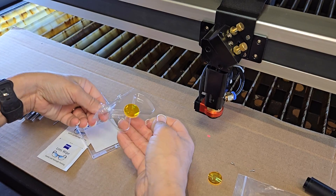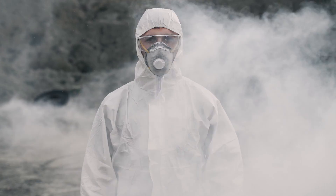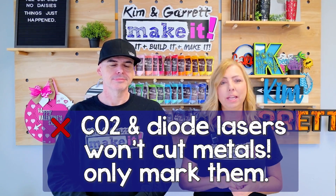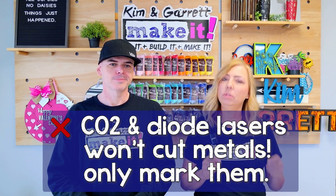Let's figure out if your material is too thick for your laser, and how do you know if you're using the correct materials? Before we start adjusting settings or swapping lenses, let's talk about what your material is actually made of. Some materials just aren't laser friendly — not all materials are safe to laser cut, and using the wrong ones can damage your laser or produce harmful fumes. Diode lasers won't cut or engrave on clear or transparent materials, and CO2 and diode lasers won't cut metal — only mark them.